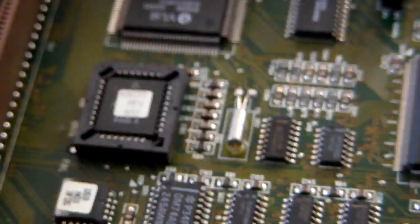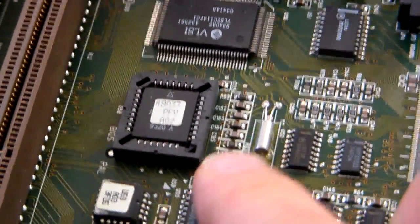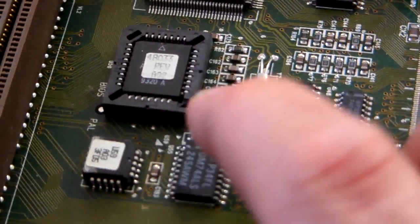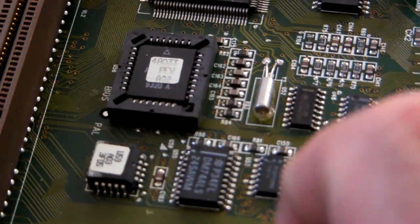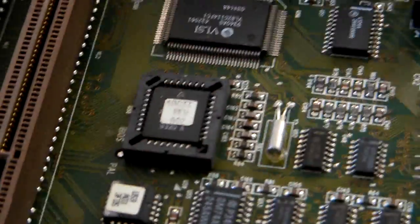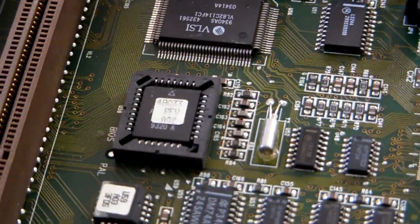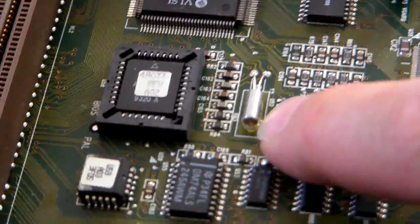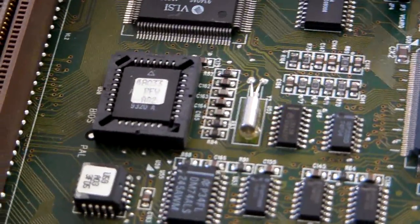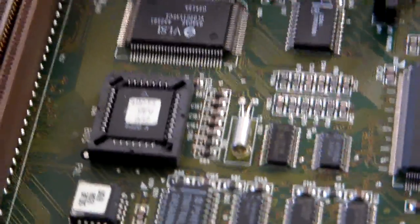The BIOS on this is flash programmable, which is extremely impressive. This is a Dell motherboard, so you could pop onto the Dell website, download the flash, and then just basically upgrade it via floppy disk. That's fantastic - you just don't get that on older boards.